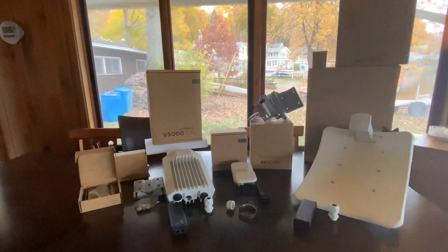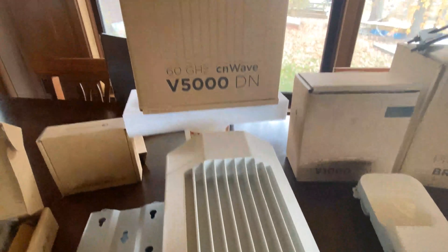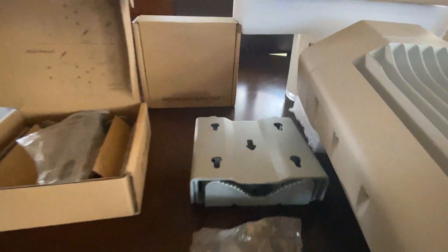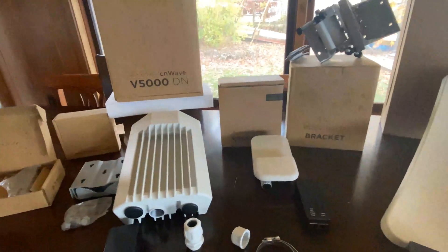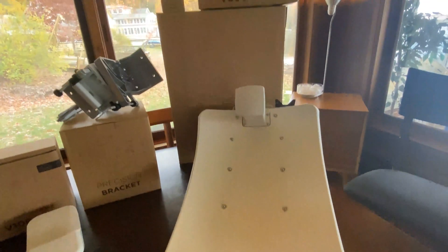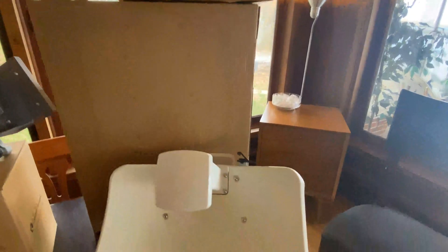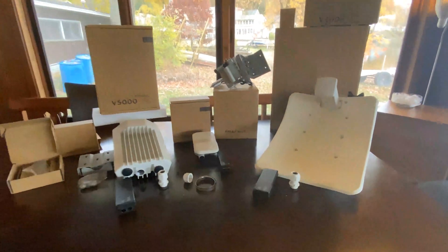This product is part of the Cambium Networks CN-Wave portfolio, which includes the V5000 distribution node for point-to-multipoint access — and these units also mesh together. There's a universal mounting bracket for the V5000 with instructions on the box, along with a power supply and gland for that unit. The V1000 is the one gigabit low-gain subscriber module that can also be used as a point-to-point link, and it comes with a power supply and hose clamp. The third radio in the product line is the V3000, which is a high gain subscriber module with a precision mounting bracket and telescope mount for alignment.